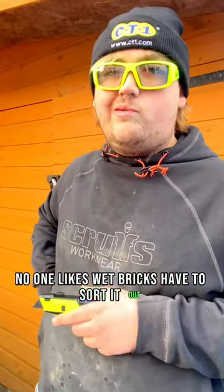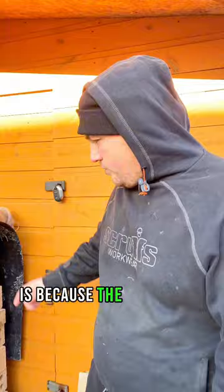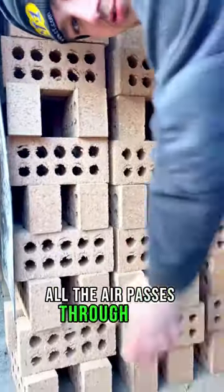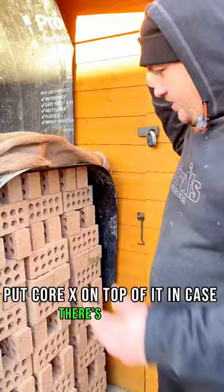You want to know how to stack wet bricks? The reason we've done this honeycomb stack is because the bricks got delivered soaking wet. This is how you stack these to dry - all the air passes through here. Put corex on top of it in case there's any rain, it just keeps it dry.